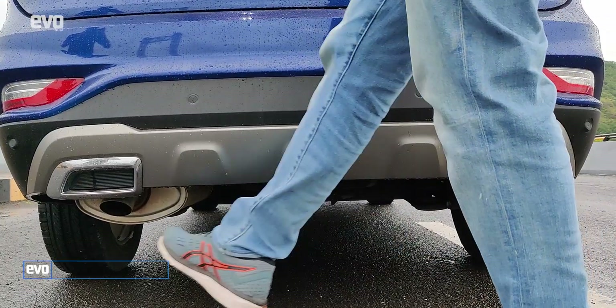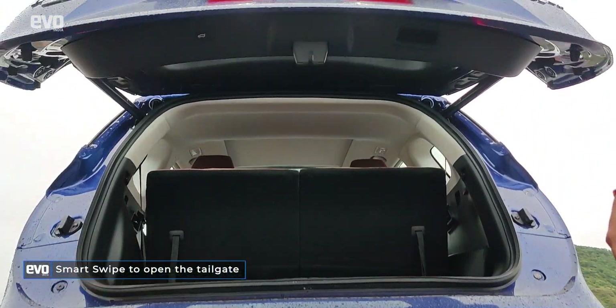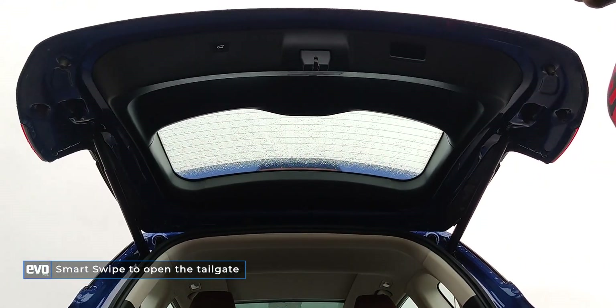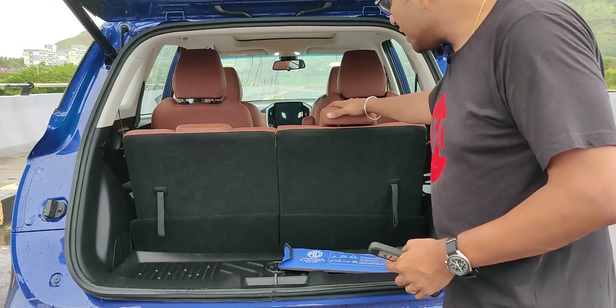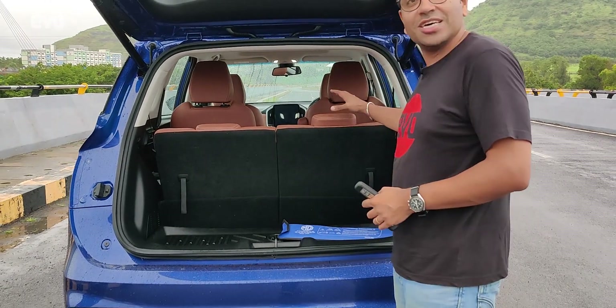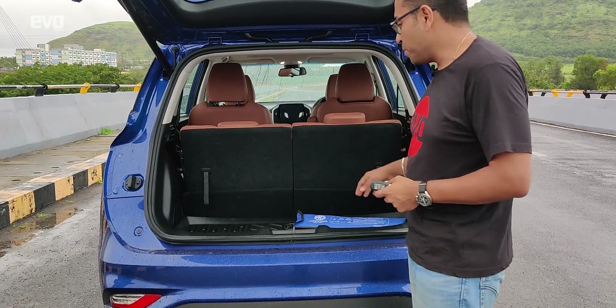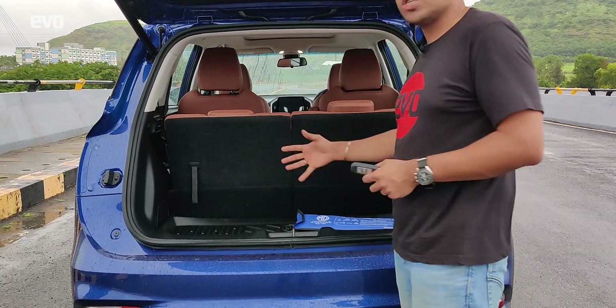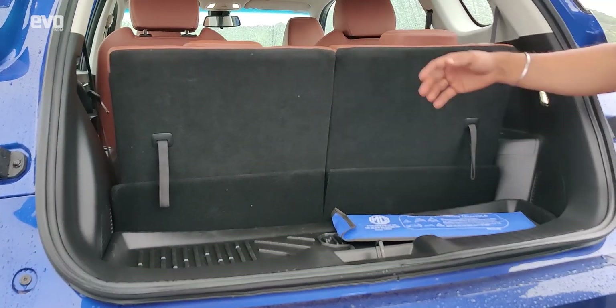The Hector Plus also gets the smart swipe, so you kick under the bumper and the boot opens. Earlier the Hector had a huge boot, but the big difference with the Hector Plus is it has a third row of seats and that eats into the boot space. You get this small boot which is good enough for maybe a weekend soft bag, but that's about it.